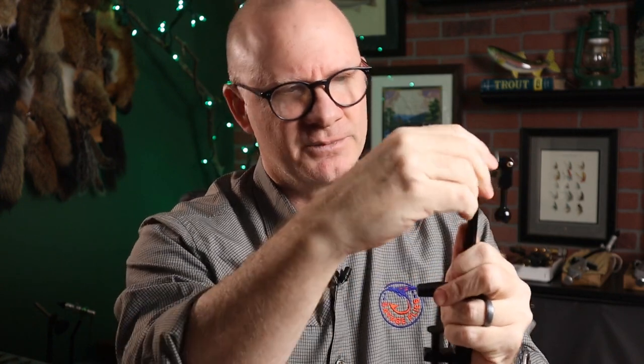It's not a rotary vise, but it will rotate. You have this little bolt right here — loosen it and you can spin it around if you want to take a look at the underside of your fly. It's not a function you'd want to use as a rotary to wind material on a hook, but it is convenient if you want to just flip it over and look at the underside or tie on the underside of it. Overall, it's a pretty decent vise for the $20 or $22 it's going to cost you.